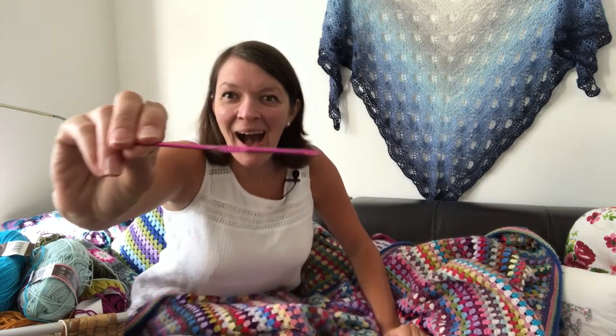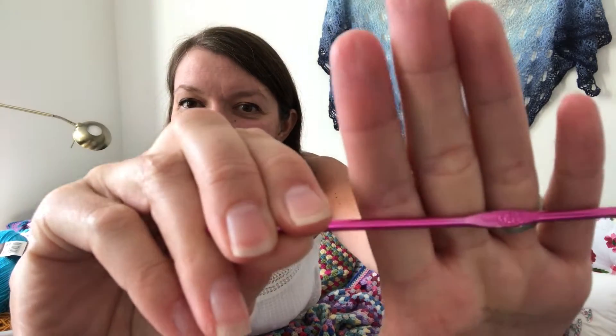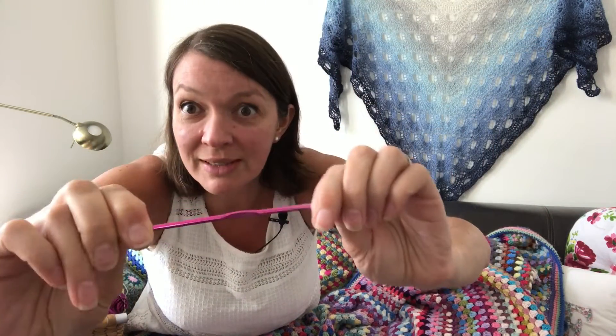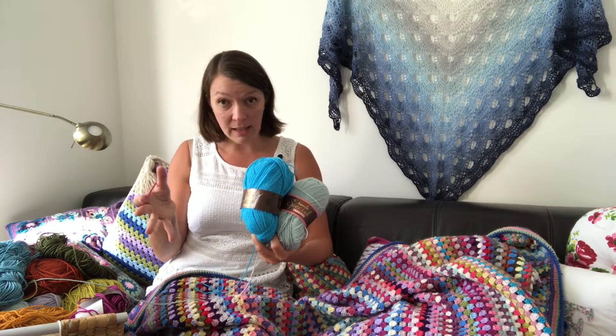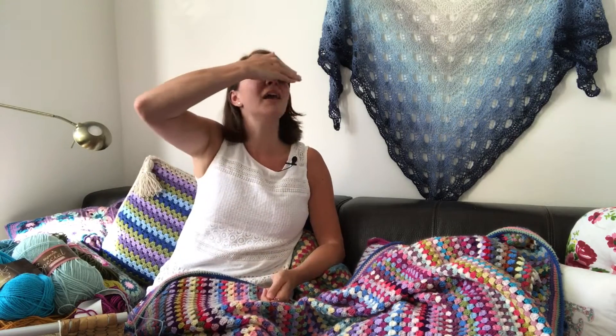I'm going to use a 3.5mm hook - help me remember that, because for me that's the best size for this wool. It's all Stylecraft Special DK, that's what I use. I try not to buy anything else because of the fact that you can then mix it all together.